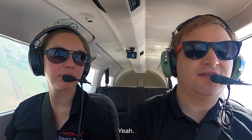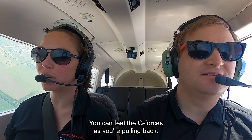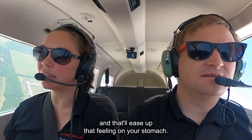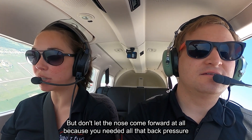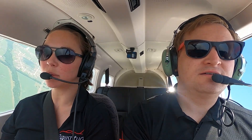Are you doing a steep turn? Yeah — okay, I thought so. It's okay, good. So you can feel the G-forces as you're pulling back — release a little bit of bank, turn it to the left a teeny bit and that'll ease up that feeling on your stomach. Good. Okay, now come back to 45 degrees bank but don't let the nose come forward at all, because you need all that back pressure.